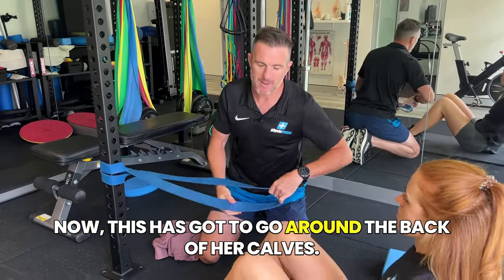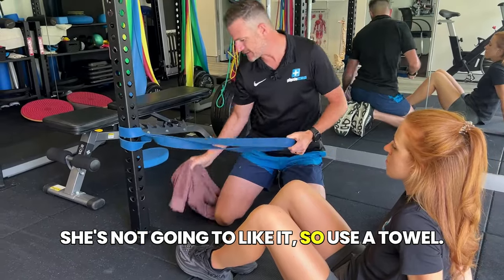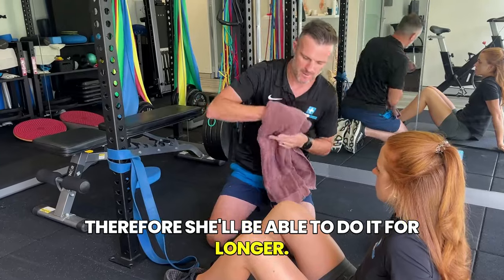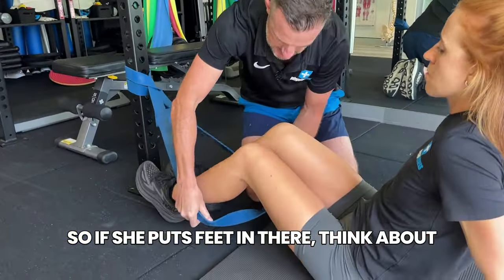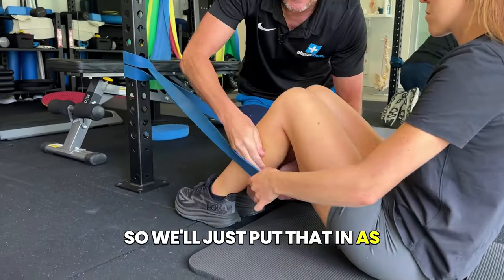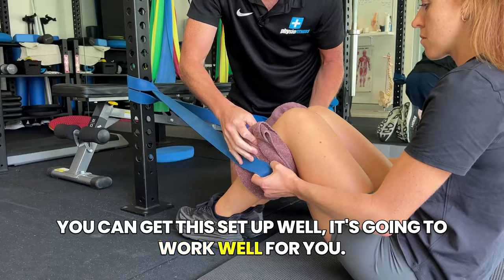The thing about that is it's going to bite into her calves — she's not going to like it. So use a towel to pad out her calf. It won't hurt, and therefore she'll be able to do it for longer. So if she puts her feet in there, think about it going around the back top of the calves, then get the towel in to pad it out. It's a bit better to get all this set up, but if you can get it set up well, it's going to work well for you.